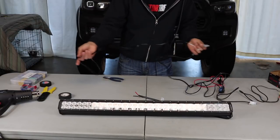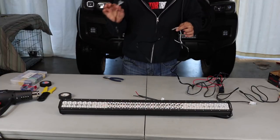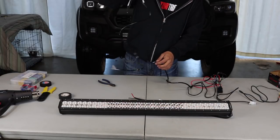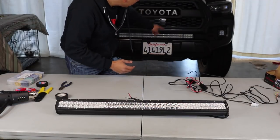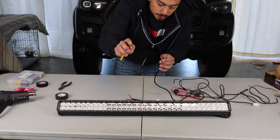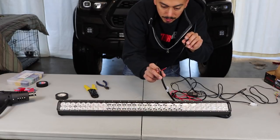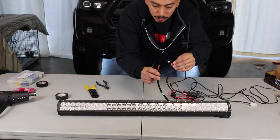This specific wire harness is for ditch lights — there's a left side and a right side. We don't need both sides, so we're going to splice from here and cut this section off. We're showing you how to wire a light bar, not ditch lights. The red wire from the light bar is going to go with the white wire on the wire harness, and the black wire from the light bar goes with the black wire from the wire harness. We'll go ahead and connect those in a moment.